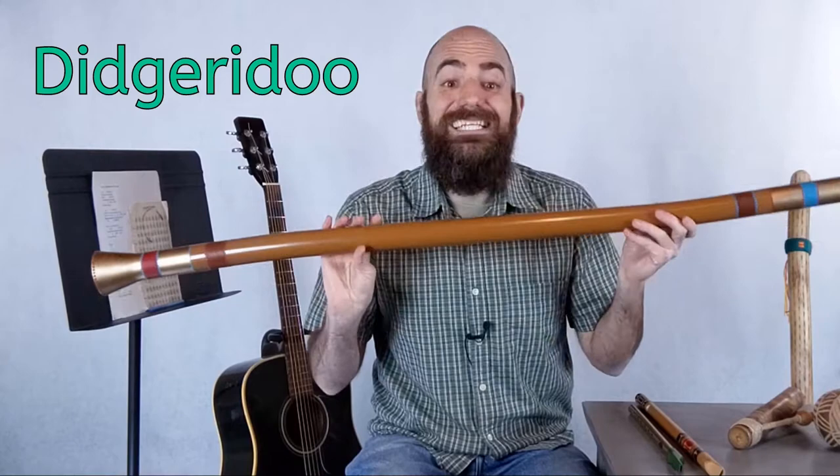This is a didgeridoo. Originally, they were made of wood, but today you can find them made of plastic, metal, glass, or other materials.